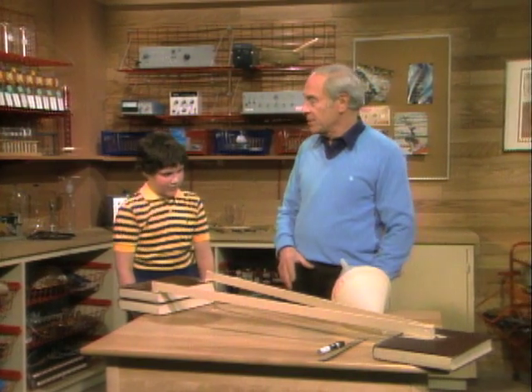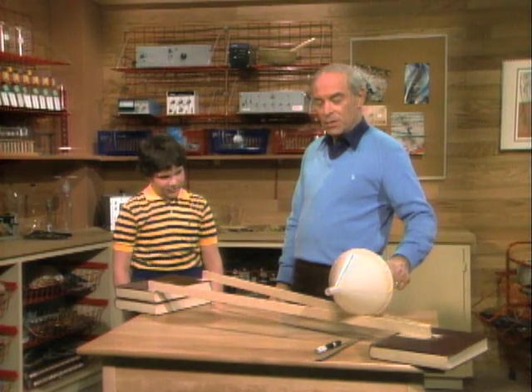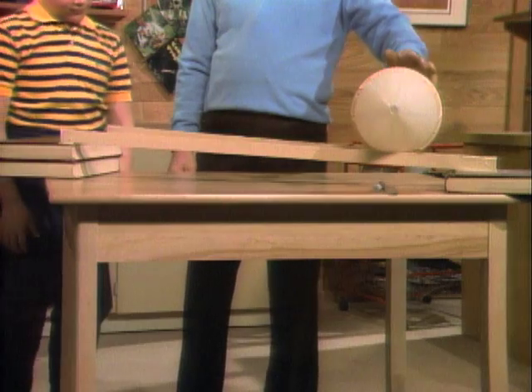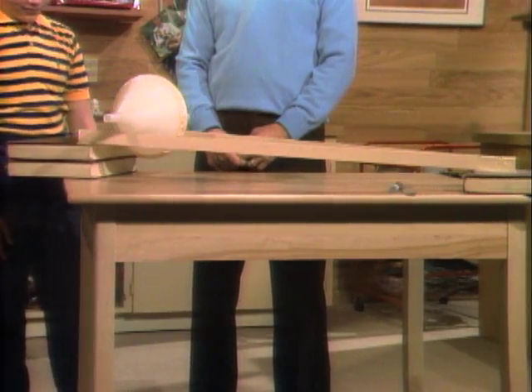Have you ever heard of anything that can roll uphill? No, it can't, because things roll downhill. Everything except this. That's the low end, right? Okay, watch. That's the high end — it just rolled uphill.